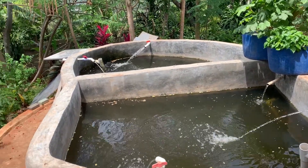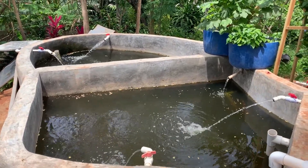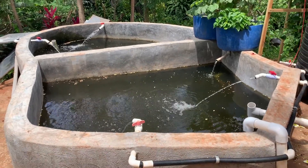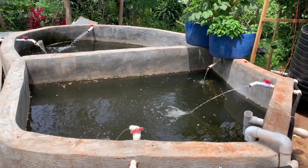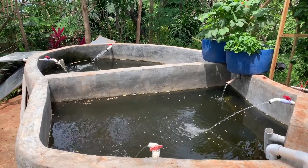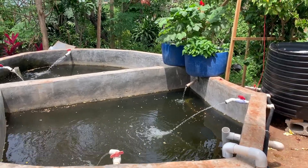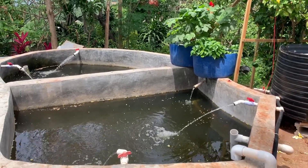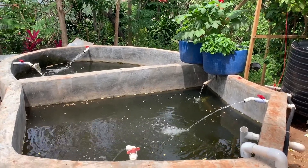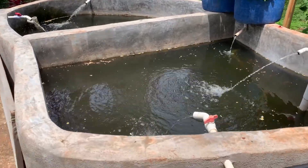Hi guys, welcome to the backyard tilapia pond. Just giving you a quick update on what's been happening for the last few weeks. We have installed the shrimp tank and also the solar panels.